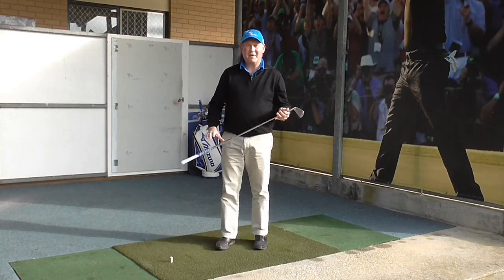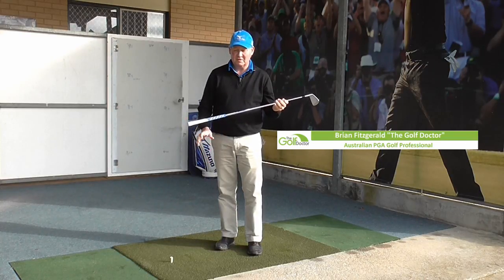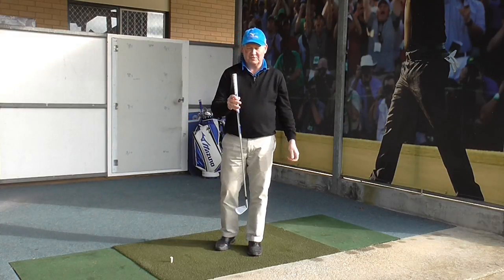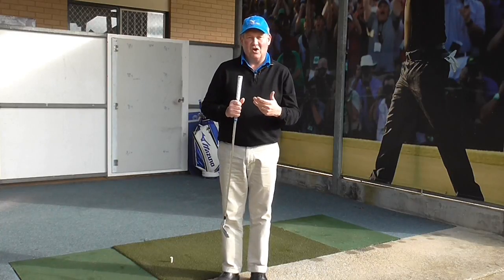So what is the best upgrade you can make on your golf clubs? Well, I think the best upgrade, no matter what set of golf clubs you are using, is to get really good grips. The grip is the most neglected area of golf clubs.